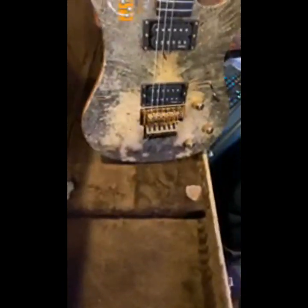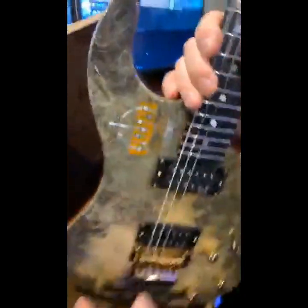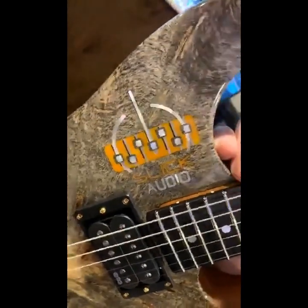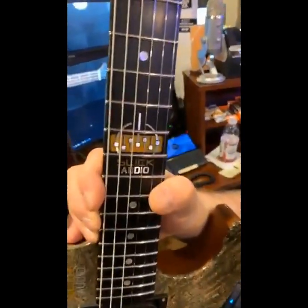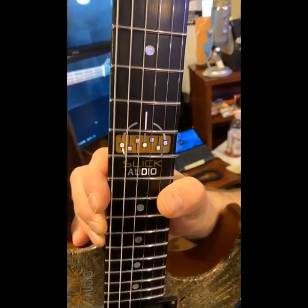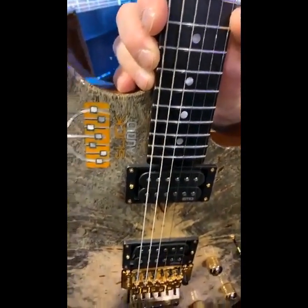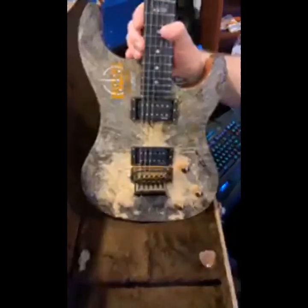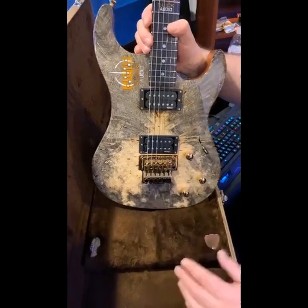Oh wow! As you can see, the Slick Audio logo at the 12th fret, and he also did one in the body here. What amazing work — absolutely stunning. I'm just taken back. This is gorgeous work. I would expect no less from Gerard — just phenomenal.